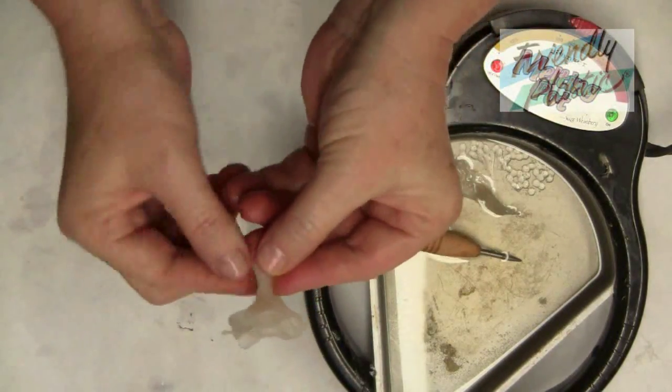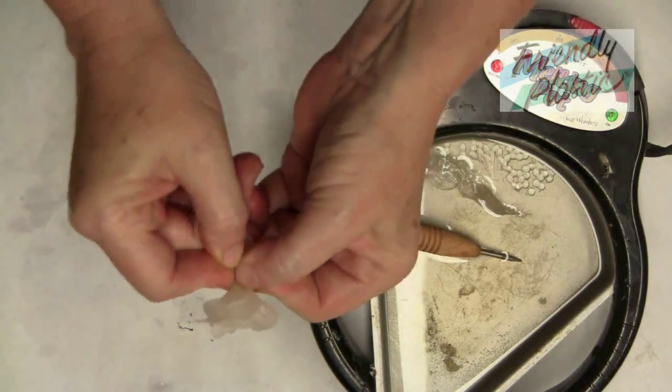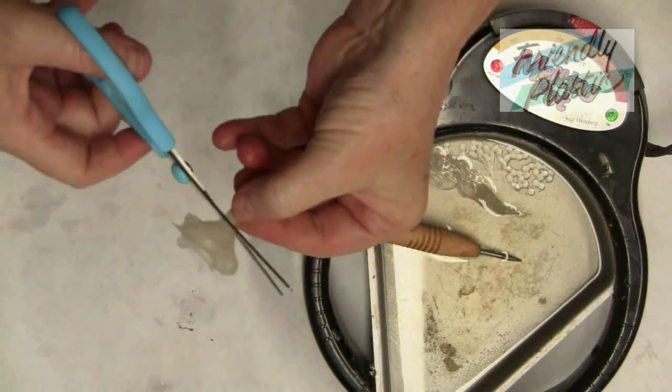When your rose is created, flatten the stem between your fingers, getting it as flat as possible, and snip it off with a pair of scissors.